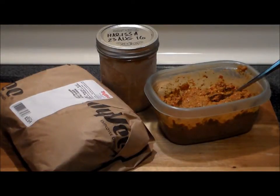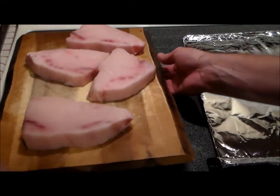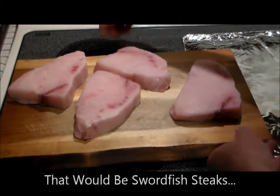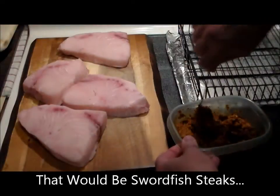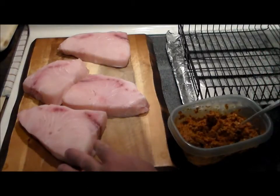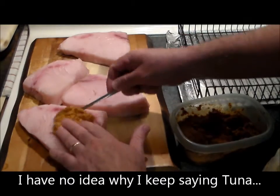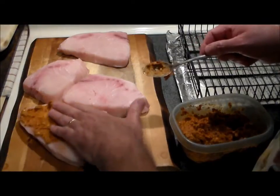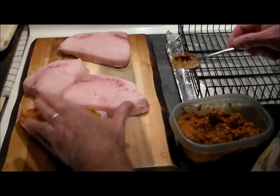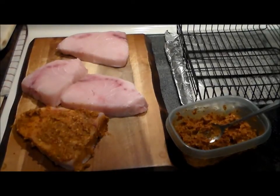Now I've got four nice swordfish steaks here. We're going to coat them up and put them on the grill. I've rinsed and dried the steaks with a paper towel very well, and now we're going to take the harissa paste and rub it in fairly generously all over — top, bottom, sides. Even the cat wants some!